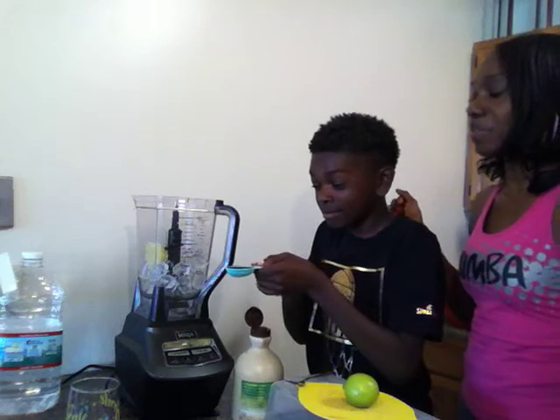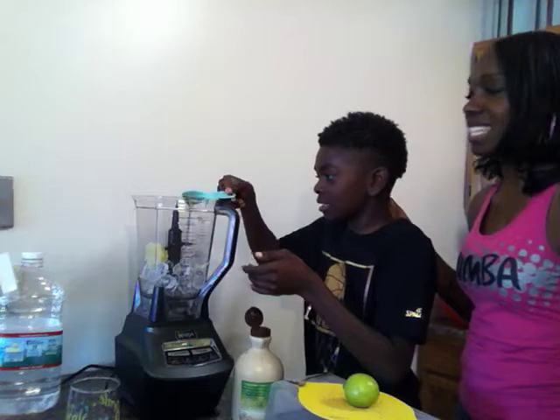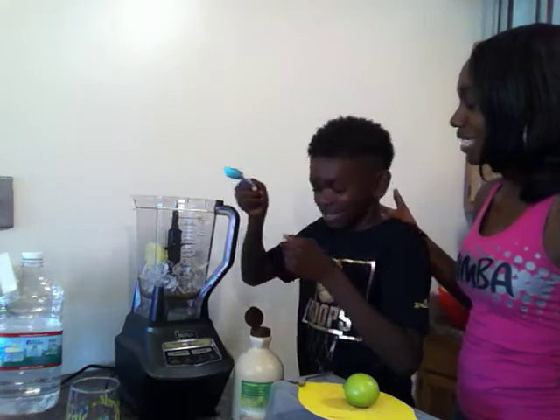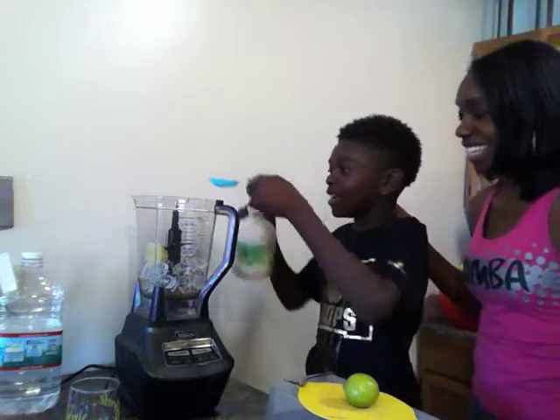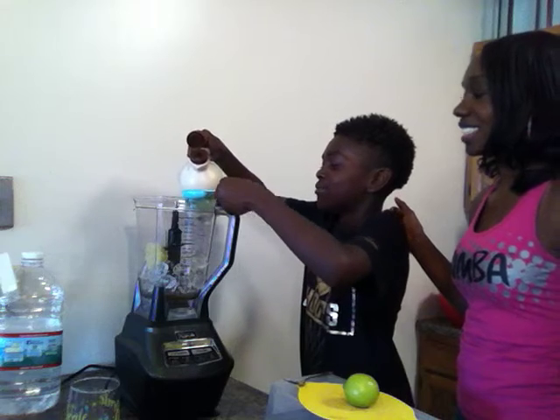Sometimes when I'm measuring the tablespoons out with different things, I kind of waste it. You don't need to be nervous if you waste a little bit, it's okay. And if I do, I'll be over the blender. Smart — using my adolescent brain.